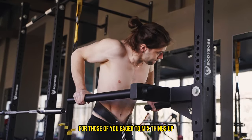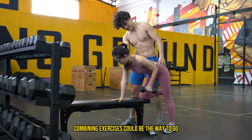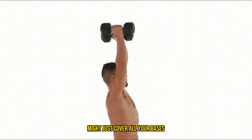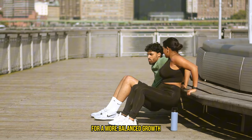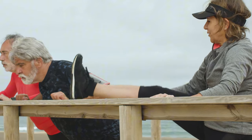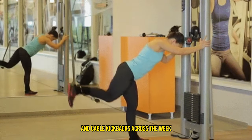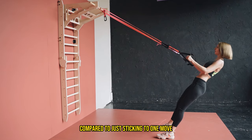For those eager to mix things up and target different parts of your triceps, combining exercises could be the way to go. Mixing overhead extensions with skull crushers might cover all your bases, hitting different regions of the triceps for a more balanced growth. A study highlighted that training with a variety of triceps exercises — like mixing pushdowns, seated cable extensions, and cable kickbacks across the week — led to better overall triceps development compared to just sticking to one move.